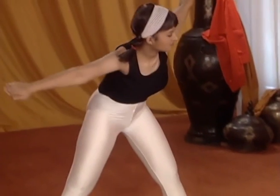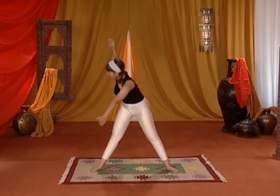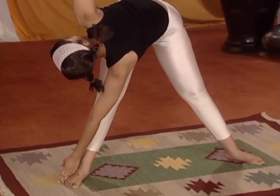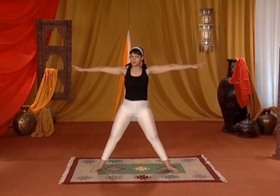Straighten up. Bend forward and touch your right foot with your left hand. Repeat these steps.